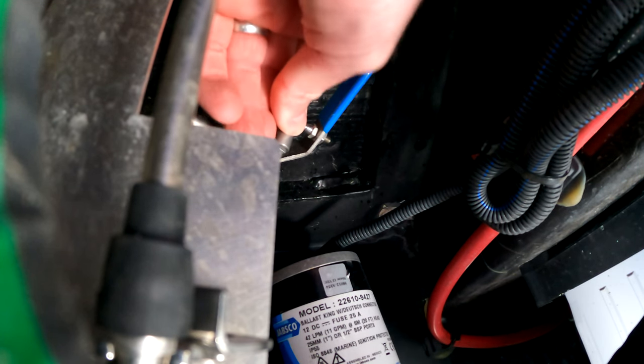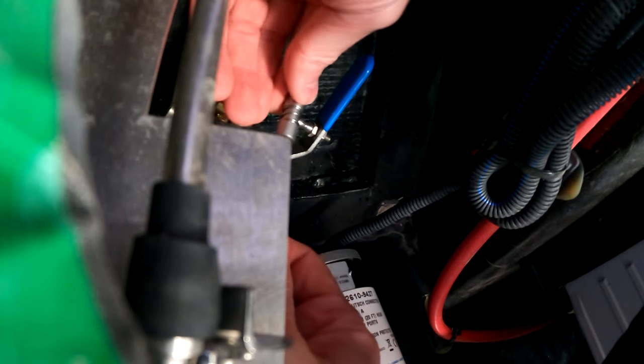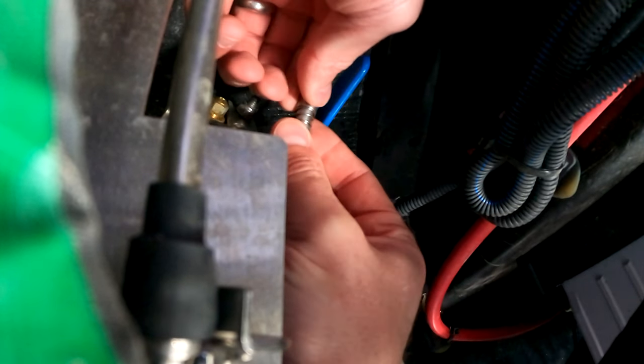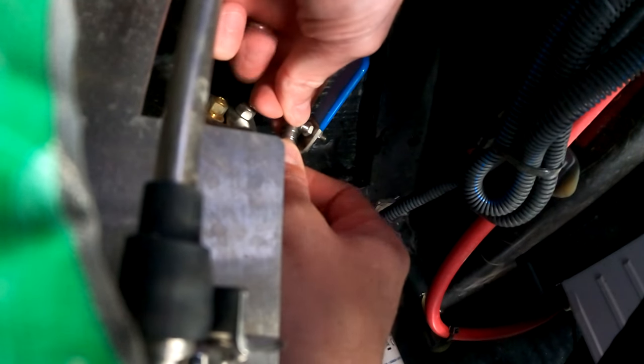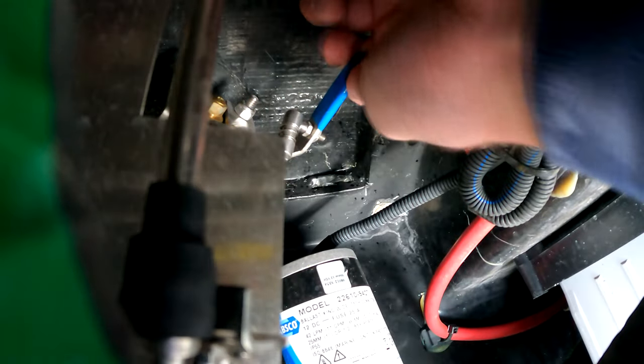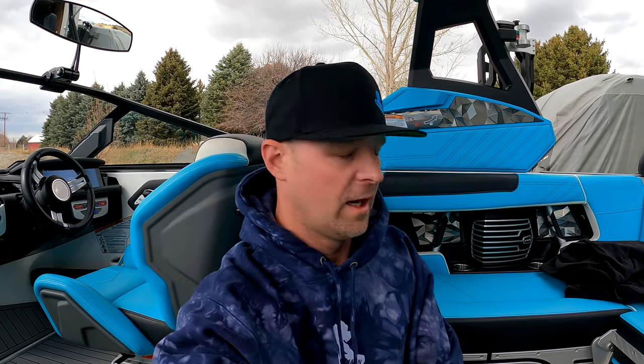That last actuator was super hard, so that sucked. I finally figured it out — you really got to know where the hole is on it. So the next thing I want to do is run this thing. I want to hear it running. I need to hook it up to water somehow, so I'm going to look for that and see if I can get this thing started.